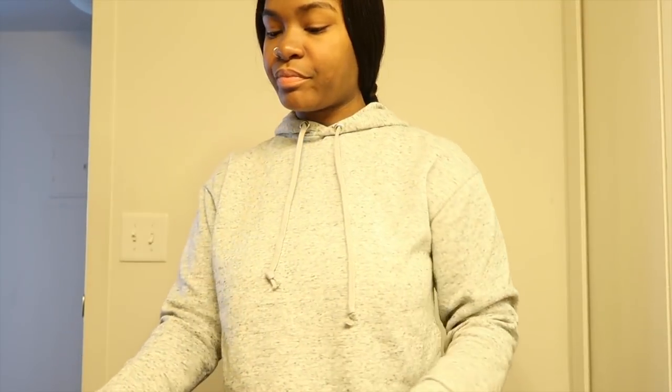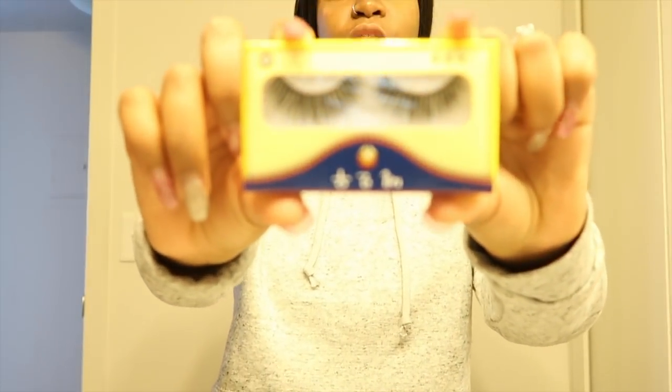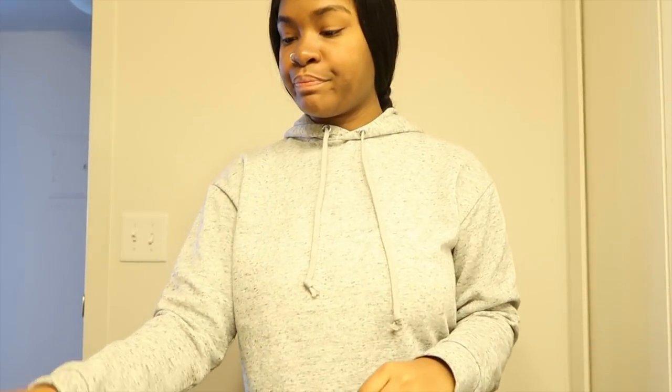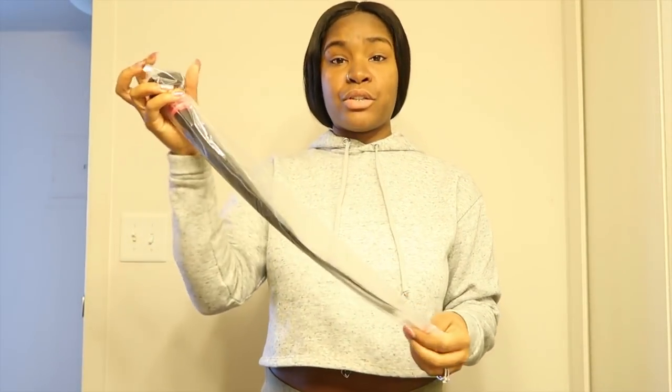It comes with lashes — you know, lashes is a girl's best friend — so it comes with these beautiful lashes. The shipping was actually quick; it took about maybe three days to get to me, so the shipping was very quick.